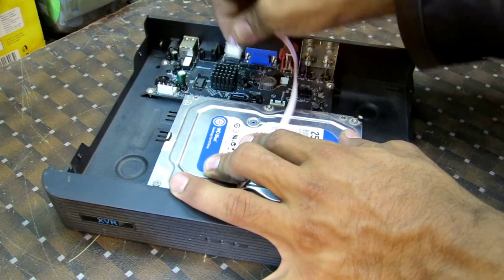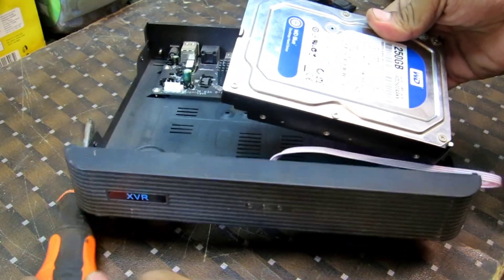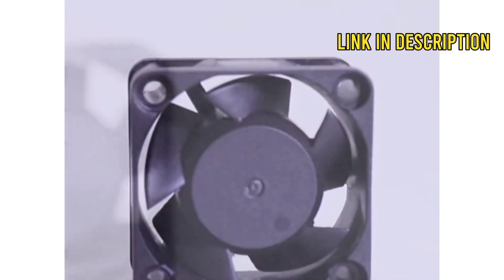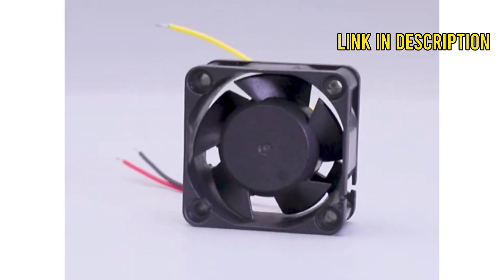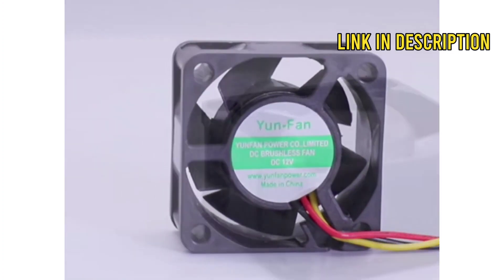Hey there, DIY enthusiasts! Are you tired of your DVR overheating and slowing down during those intense binge-watching sessions? Well, we have the solution for you — a powerful fan to boost your DVR's performance. In this step-by-step installation guide, we'll show you how to add a fan to your DVR and take its cool factor to the next level.